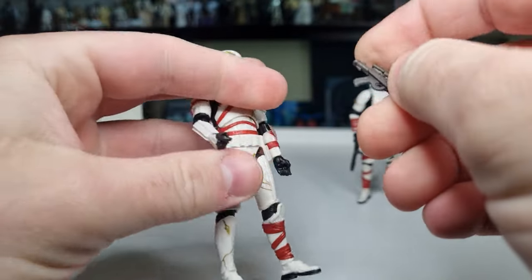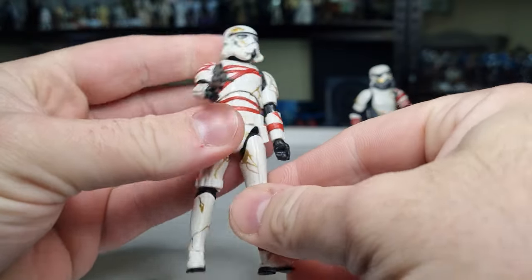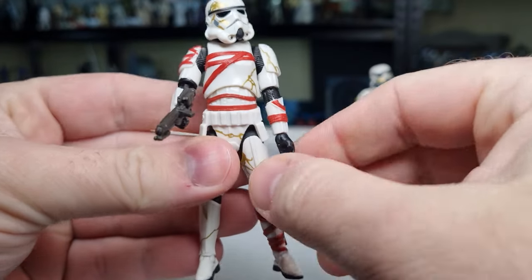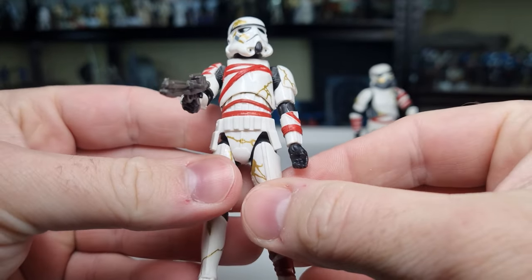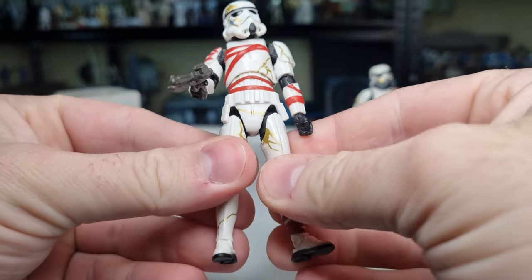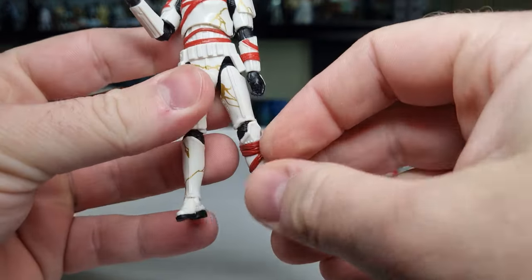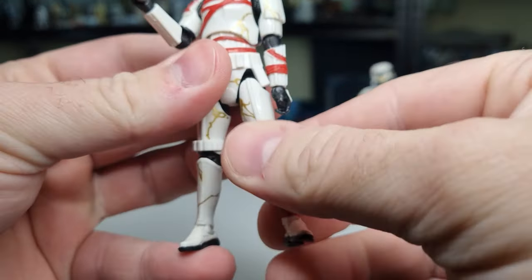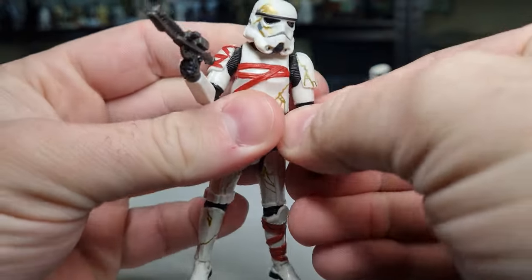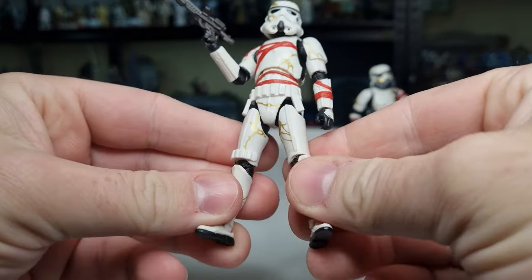Maybe they have done some more individual elements to these figures — just the way the torso ab part is slightly different to the other one, ever so slightly. I was just watching Sci-Fi's overview of this pack and thought it was about time I opened this — it's been sitting around for a few days now.